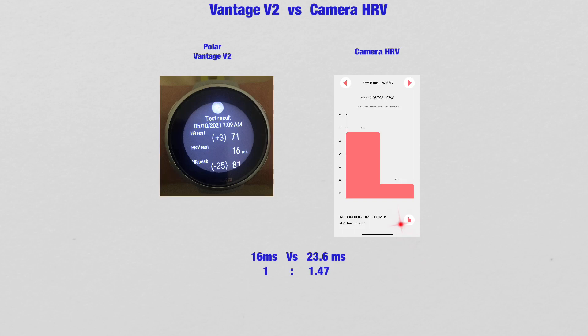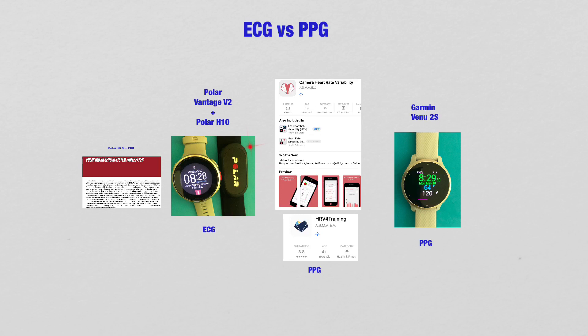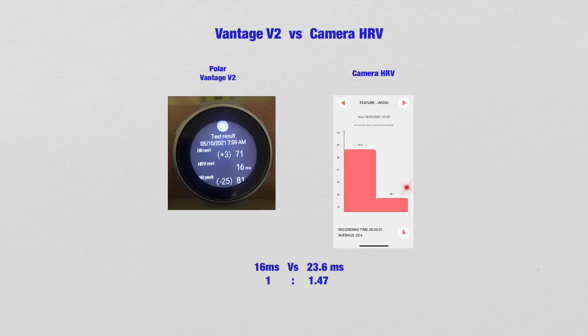We know that the Polar Vantage V2 is ECG and the Camera HRV is PPG. Price-wise, the Polar Vantage V2 setup is about $500-something dollars, whereas the Camera HRV app you just pay for the application — a few dollars — and it works with your smartphone. This is a very low-cost, very affordable way for everybody to measure Heart Rate Variability. However, one needs to know that the PPG reading will be higher than the ECG reading.